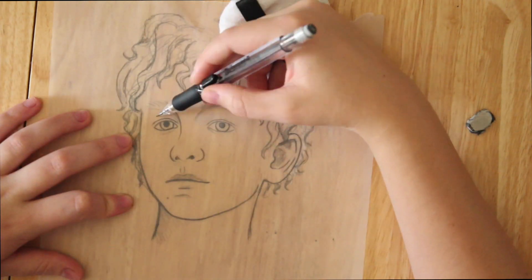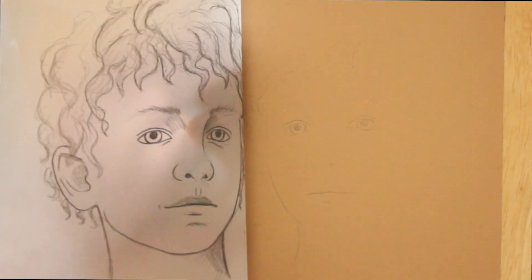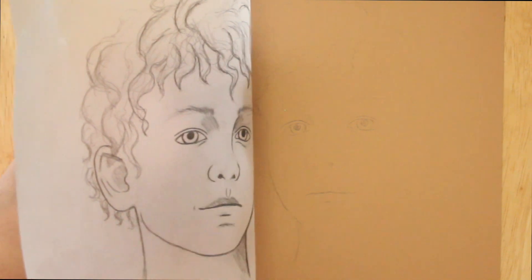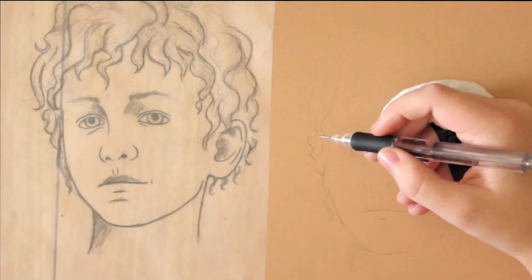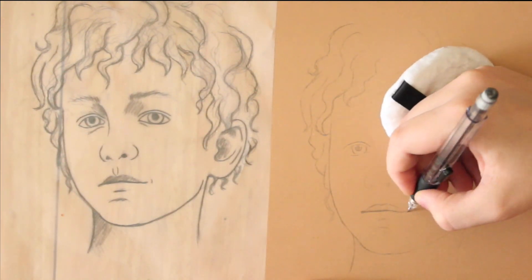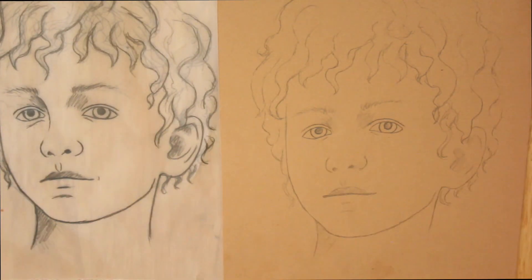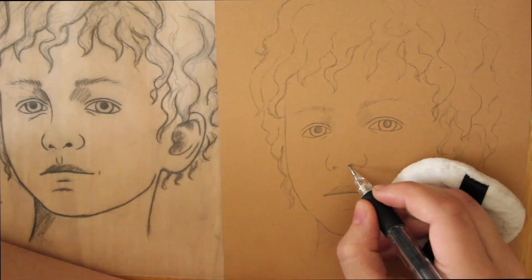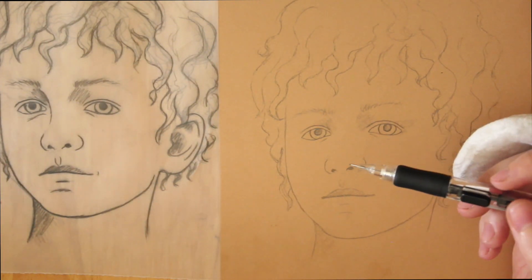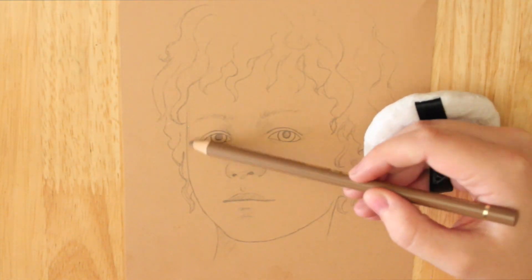So I like to draw things out on wax paper first and then what I'll do is I'll transfer it onto normal paper. Once it's transferred I just re-outline everything and maybe do a little bit of shading, but for the most part the shading is mainly done once I have pencils.